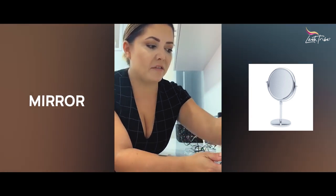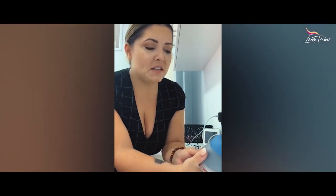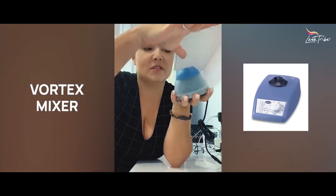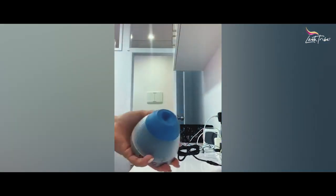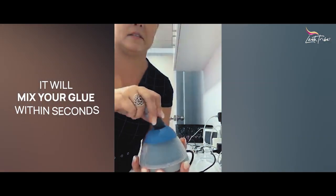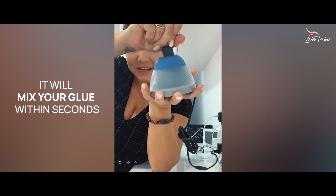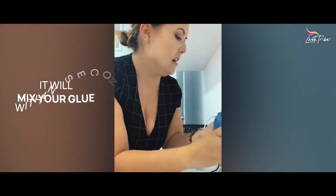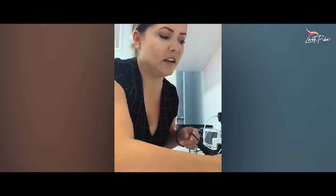It's very important to have a mirror for your clients to check afterwards. Something that's not necessary but I love is a vortex mixer — this mixes your glue. You just stick your glue onto it and it mixes within 10 seconds. They're around $100 to $120, but I really love them.